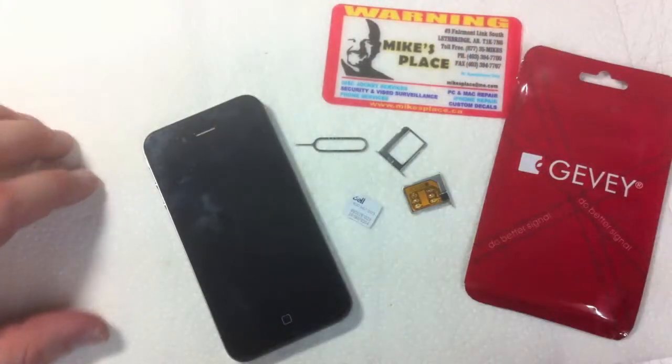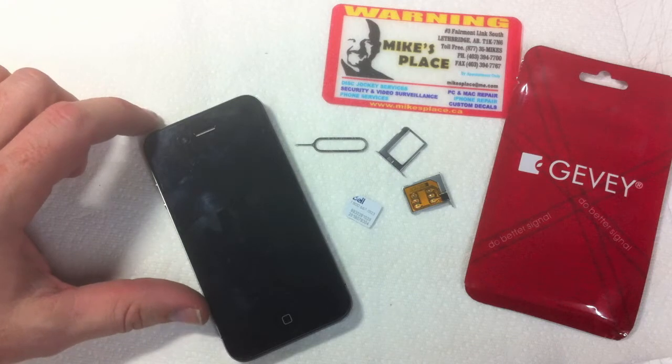Got up this morning and had a comment on the Jevy Sim video demonstration — somebody saying they didn't believe it was the actual video, that we edited it. So we're going to upload the original unedited video. Please ignore the pop-ups that come on the screen; that is exactly what we edited out. So from beginning to end, the demonstration of the SIM card activating the phone — enjoy.